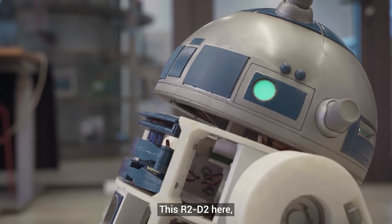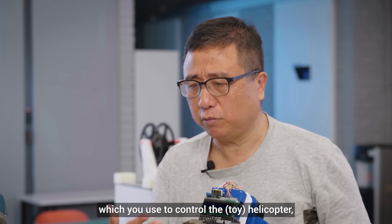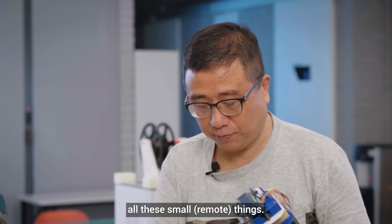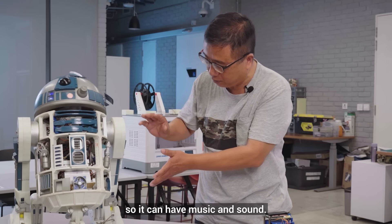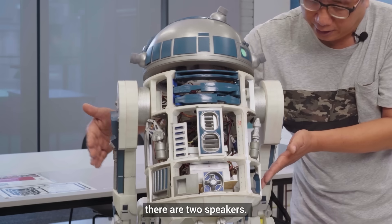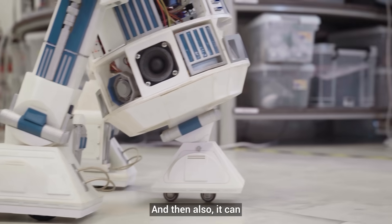This R2D2 can move by using a remote controller — just a normal one you'd use to control a helicopter or small devices like that. I also wanted to make it the same as in the movies, so it can play music and sound. You can see at the two sides here there are two speakers — one speaker is for music and one speaker is for the beat sound.